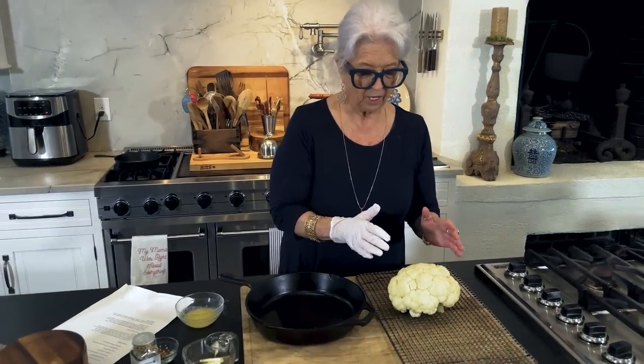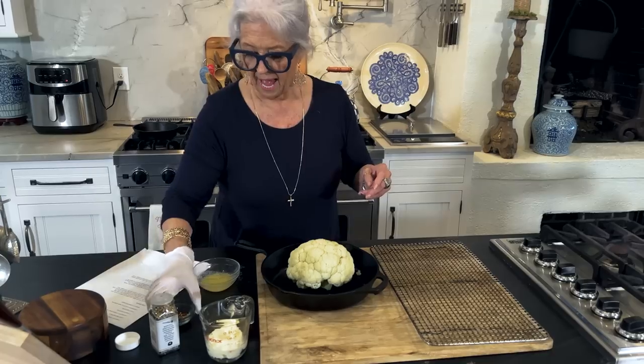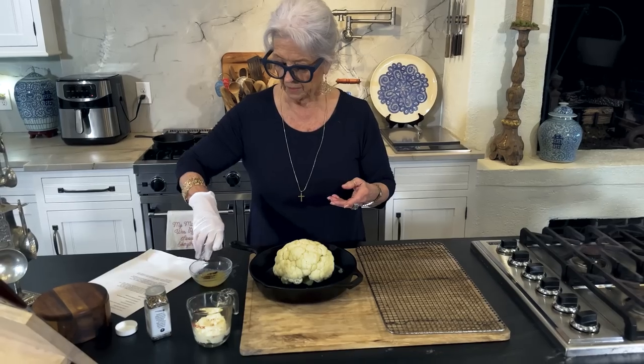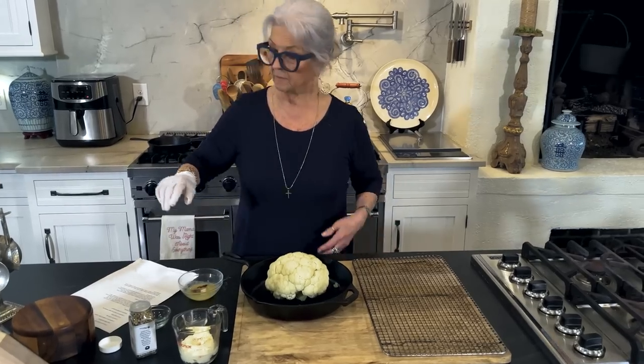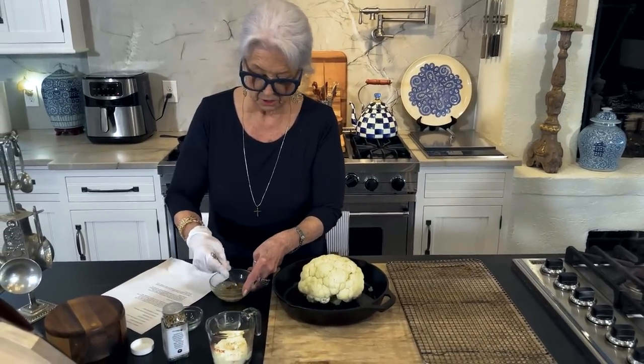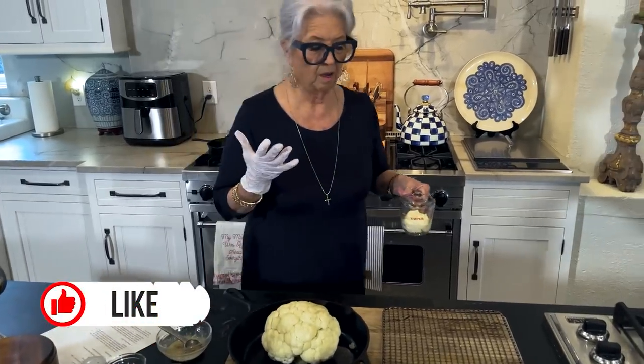We are going to take our cauliflower and transfer it back into our skillet. I'm going to take our crushed red pepper and mix it with our butter and our garlic salt - just stir that around, blend it all up together. Have y'all ever coated maybe your chicken or fish with mayonnaise and then baked it? It is so good because that mayonnaise contains oil, which keeps everything moist and it's just delicious.